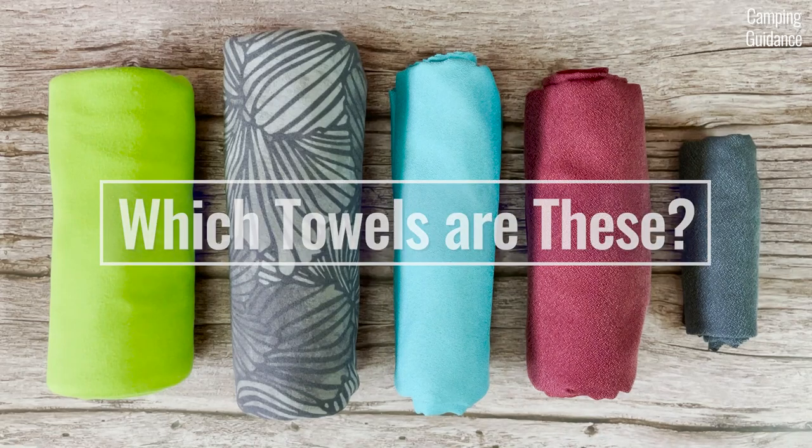To check out those other options, here's a video where I bought, tested and compared five of the best backpacking towels on the market, including the air light towel. If you prefer to read, my website at campingguidance.com has all this info. Thank you for watching and I'll see you in the next one.